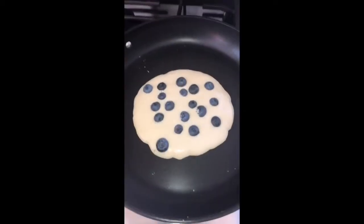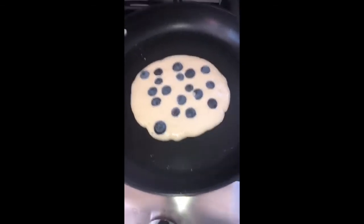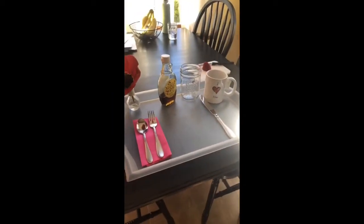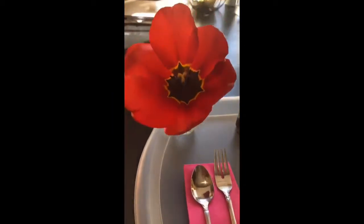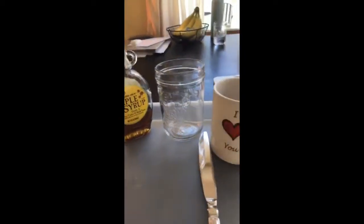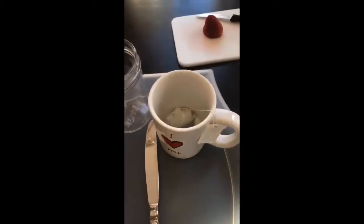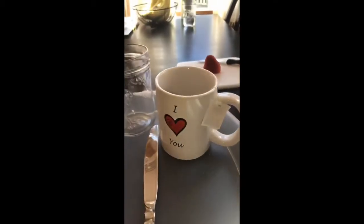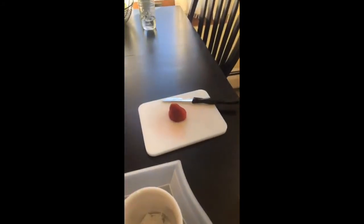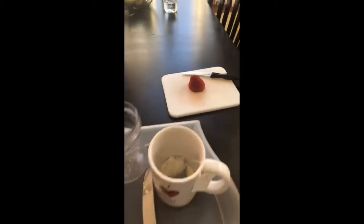Okay guys, as your pancakes are cooking — don't they look so delicious — you're gonna wanna set up a nice tray for your mom. Presentation is key. So we have a beautiful flower, that'll just make her smile so bright. We have maple syrup, and then we have two cups. Here we have some tea, I'll fill up with some hot water, and then maybe I'll put some juice in there. And then we have butter, and I'm gonna cut up some extra fruit. It's gonna look so beautiful.